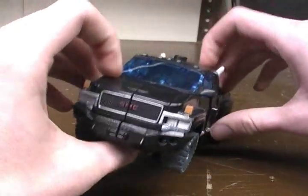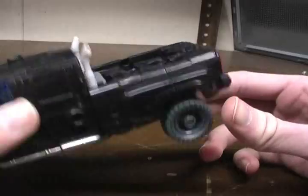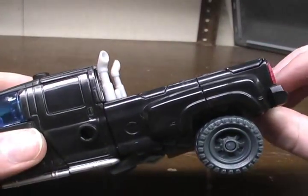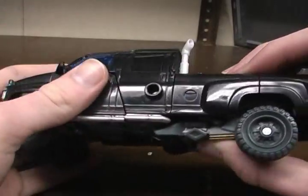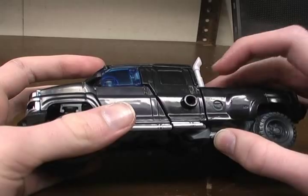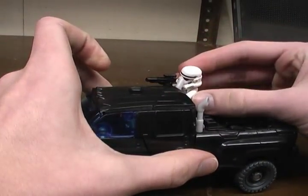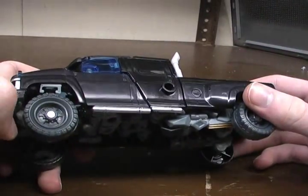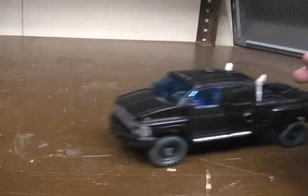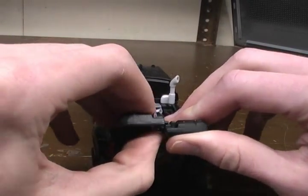Here's Ironhide in his GMC Topkick mode, which looks really fantastic, other than the fact that he's got no definite bed - he's just got this little flat piece right here. He does have the smokestacks, which aren't scaled down to be flush, and actually feature a spot for clip joints. That's his truck mode. There's not really much to it - it's just a truck, it rolls like a truck, and the tailgate kind of floats, but that's for the transformation.